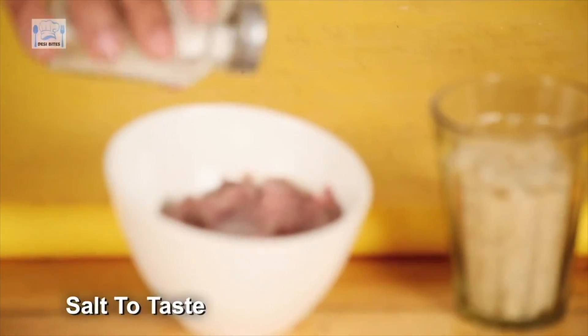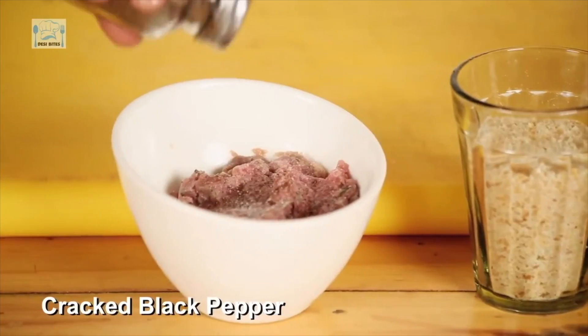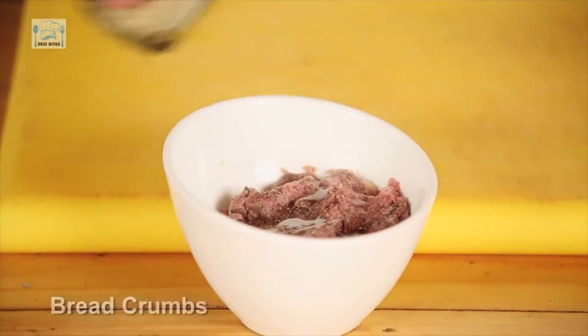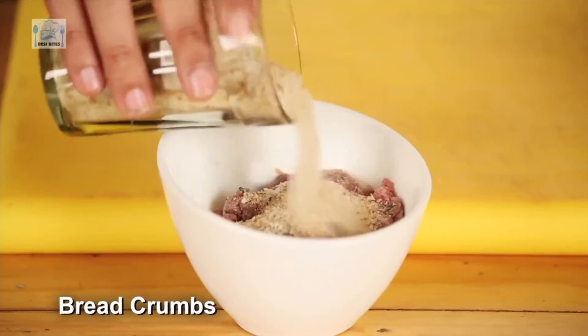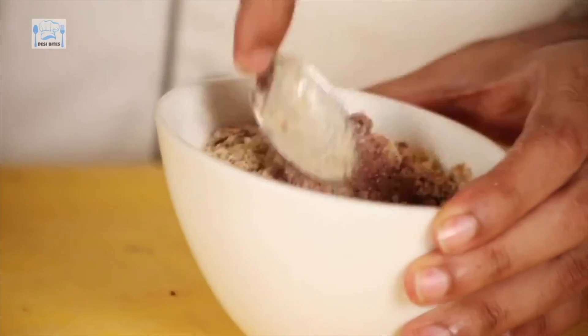Now I'm going to season it with some salt and pepper. Add a bit of olive oil and mix in some breadcrumbs for everything to bind together. For those of you who love spice, you can also add chopped green chillies.